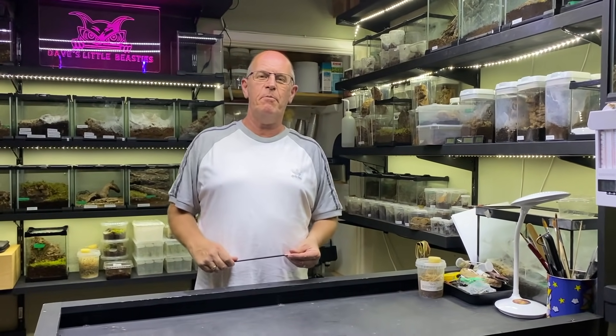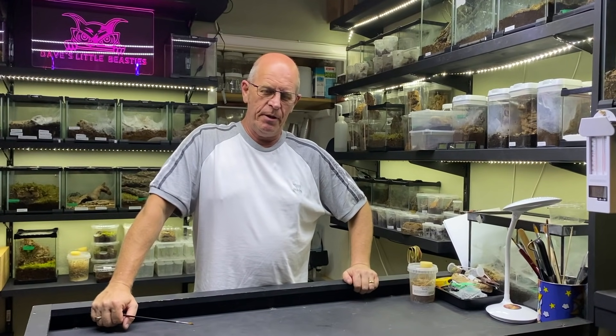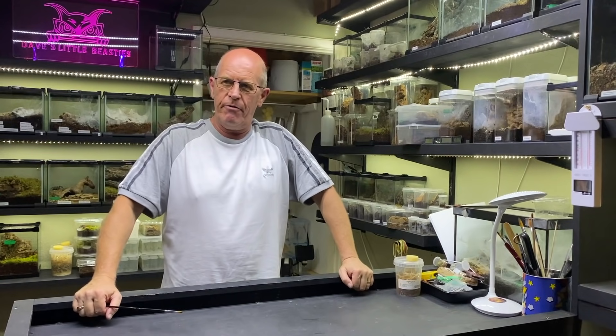Hello everybody, welcome back to the Beastie Room. Ain't it hot? I'm absolutely sweltering in here, guys. I'm only just about holding on. Today we're going to have something a little bit different.